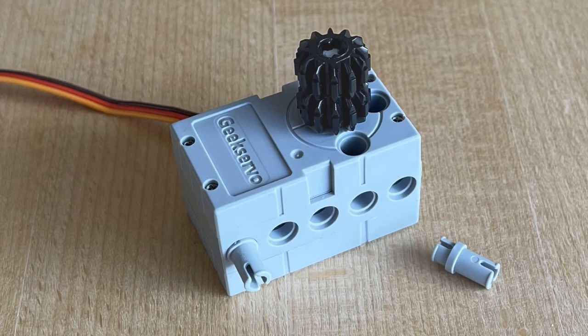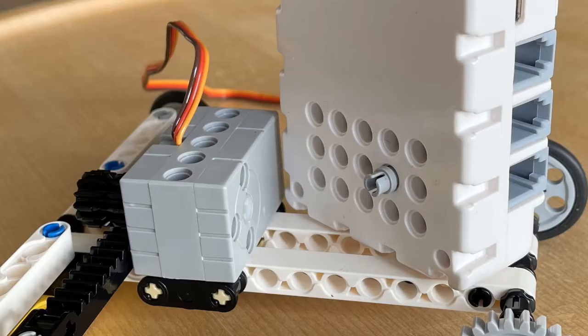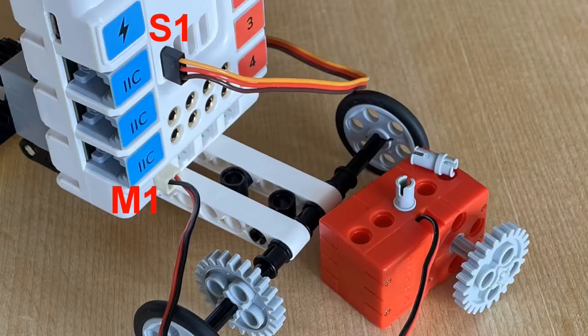A short shaft and two small black gear wheels are mounted on the servo motor. The Netzer board can be mounted as seen here. The red motor is connected to M1 and the servo motor is connected to S1 with the yellow wire pointing upwards.